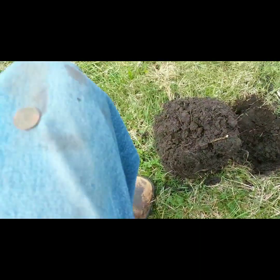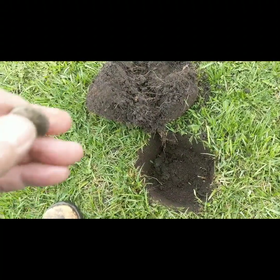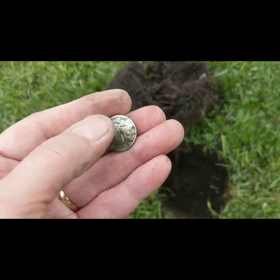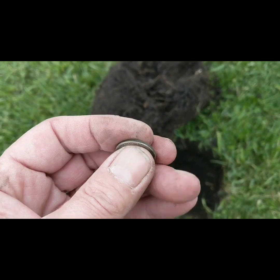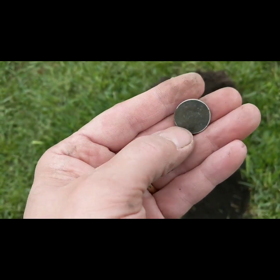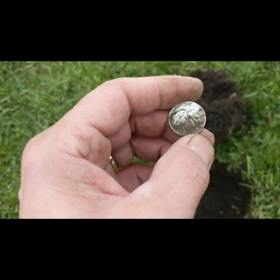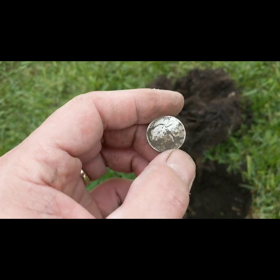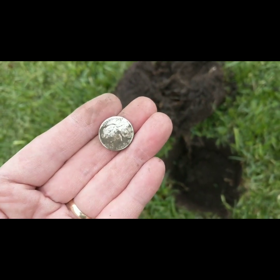Hey guys, I was just hitting a 28 on my Manticore and I pulled out a 1943 war nickel — a 28 on the signal. The back is pretty toasted. I'll get it cleaned up at home and get a picture, but 35% silver — that's all right, we will take it!